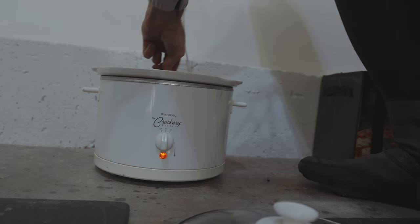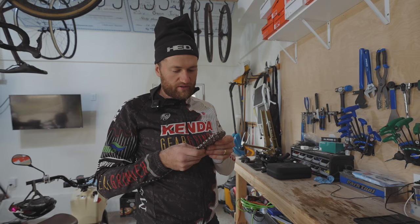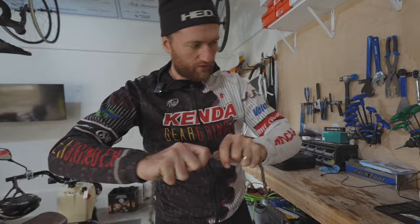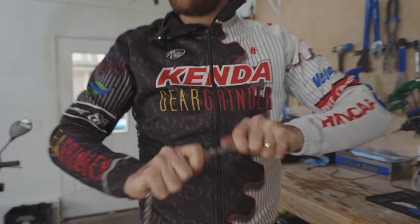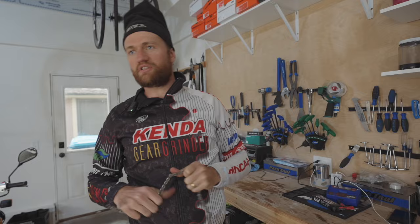Pat lets the chain sit in the crock pot for roughly 30 to 45 minutes. The finished product comes out stiff because all the wax is baked into the links. You have to go through and break up all the links to soften it — it's tedious but important. His typical approach is to do three or four chains from the same bike simultaneously, dropping them all into the wax pit at once and cycling through them.